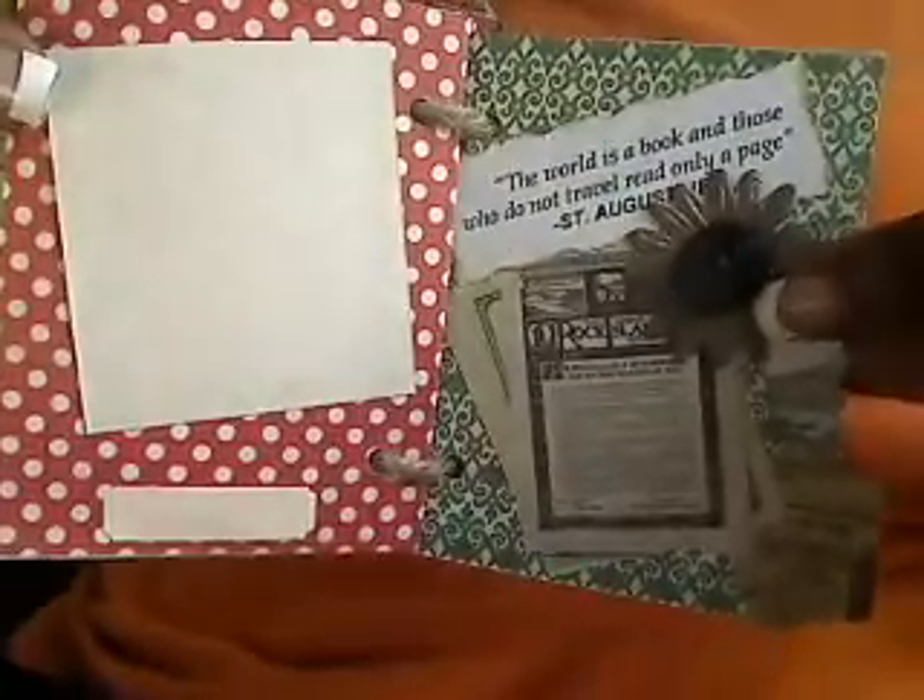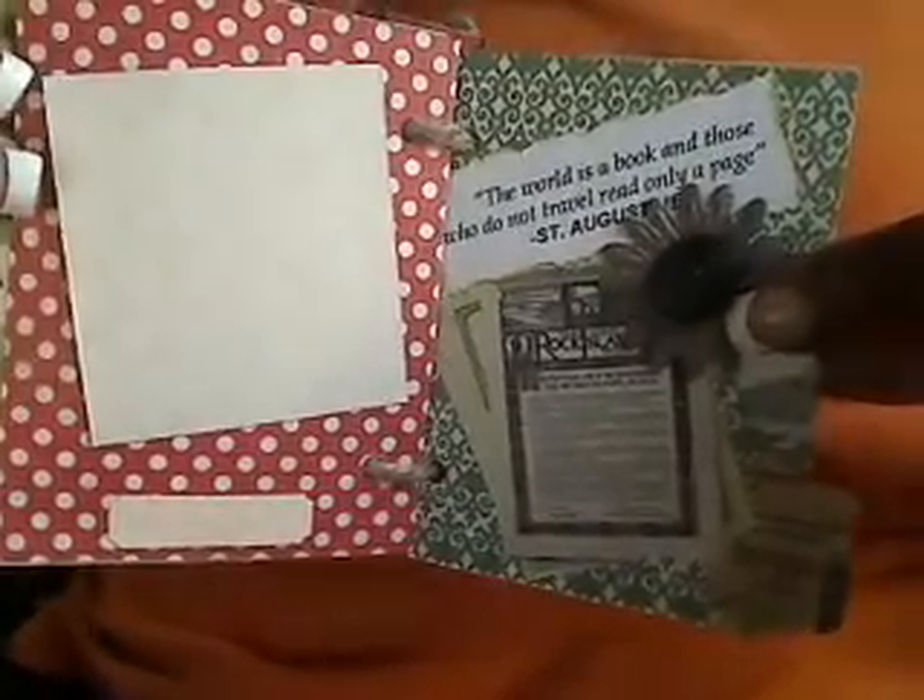On the last page, what I did was take the negative after I cut out the guy in the front, used it as a mask, and spritzed some Lindy Stamp Gang right there. And then that's just the back.